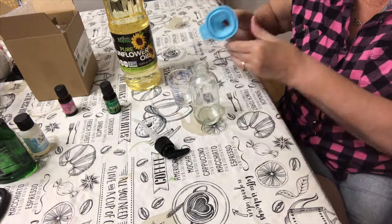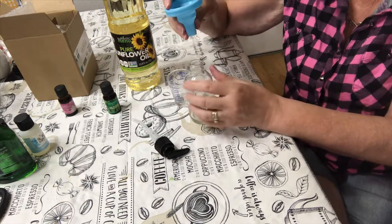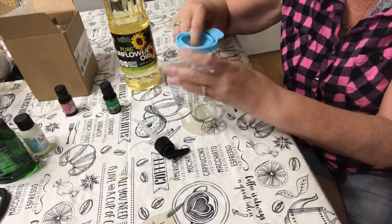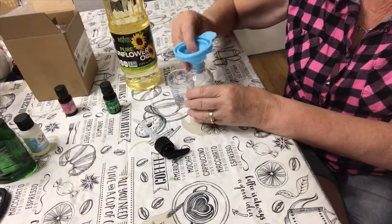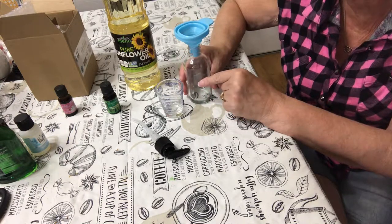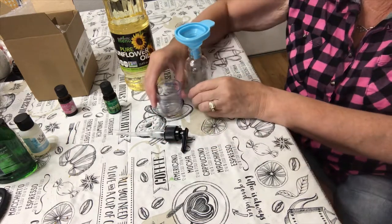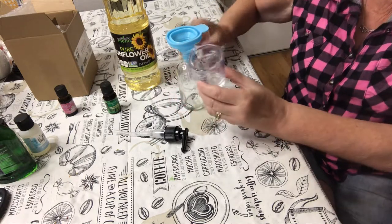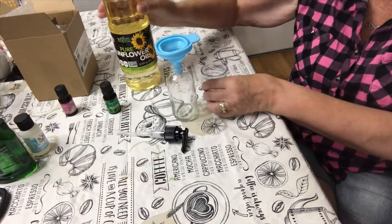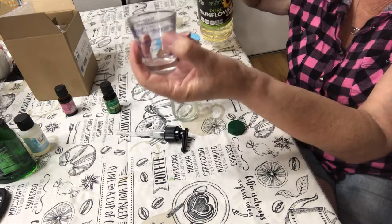So let's get started. I have this little funnel — it's not the best funnel, but luckily it's a silicone one and I can just squish it in the jar. You're going to want to fill the jar up three-fourths of the way to make room for the pump. You don't want it overflowing. So I have a little measuring glass here. Since this is a four ounce jar, I'm going to put three ounces in. This measuring glass is marked so that a full one is an ounce.